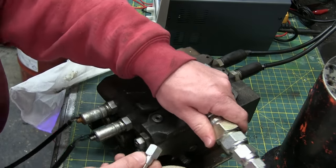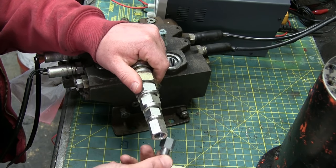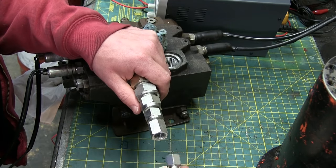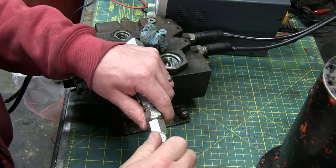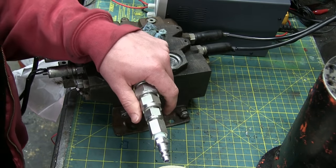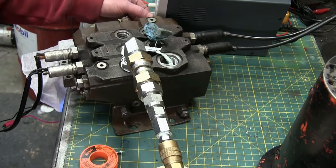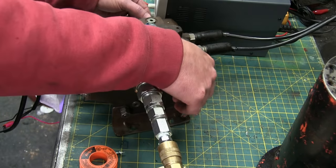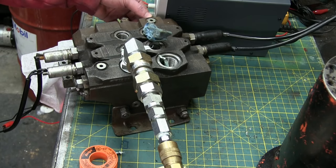I'll just take an air fitting here and stick it in there. Buy these by the gross — Milton M style. Son of a diddly, robbed it out of an air tool. It just doesn't end. All right, let's light this candle. Contact. All right, we got some bypass flow there, obviously — a little bit in that port. Let's turn it on. Oh, there we go — look at that! Two volts and it opened up. Spraying everywhere. That's great.